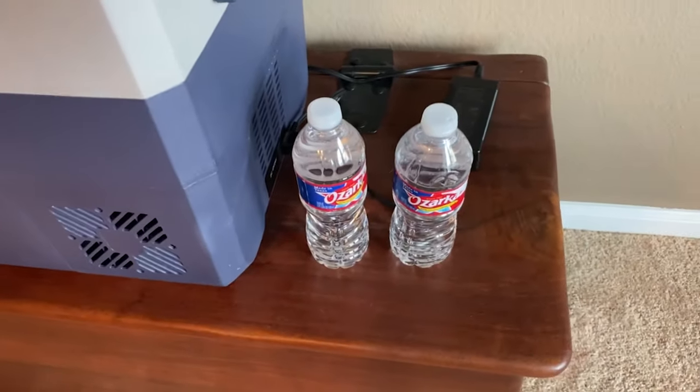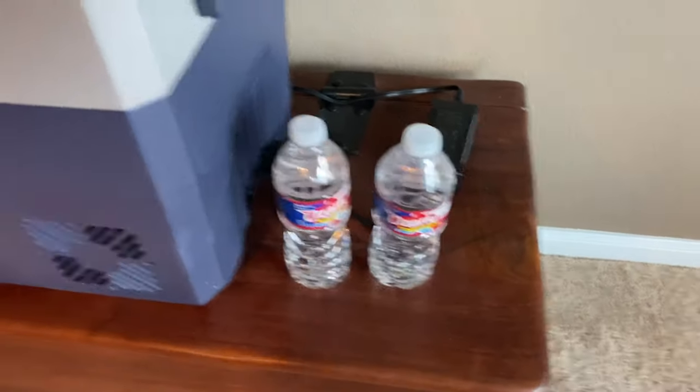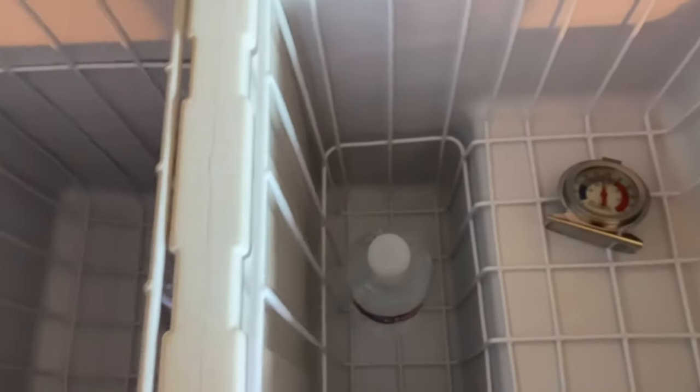While we're waiting for the Jackery to charge, I've got a couple of bottles of water — I'm going to put one in the freezer side and one in the cooler side, and we'll let those sit in there overnight and see what they look like tomorrow.